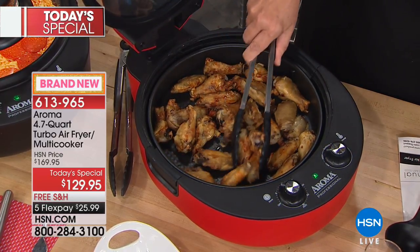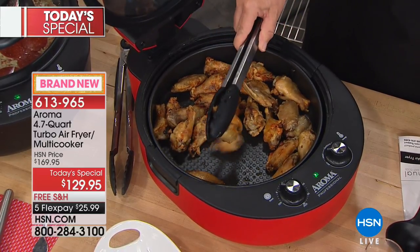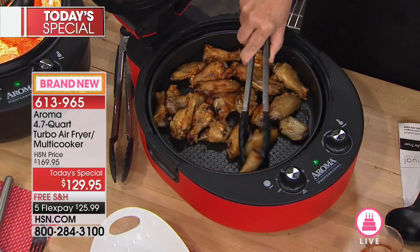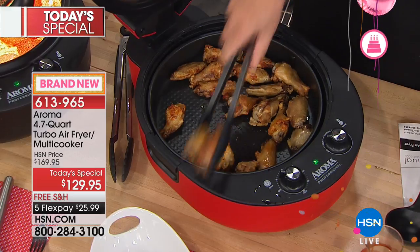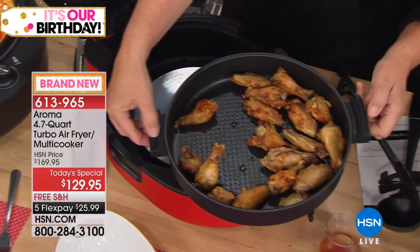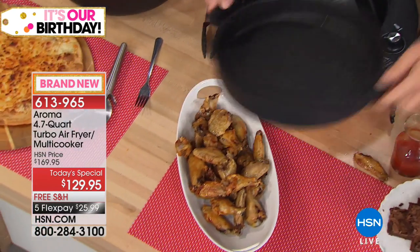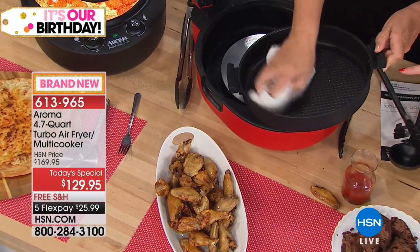We're going to open this up — these are wings, absolutely delicious. We used no oil at all. This is a non-stick pan — you can just pick it up with the silicone handles and pour the wings right into the pan. I love it. And you know what else I love — there are no little grates where everything falls down and you can never really get it clean.